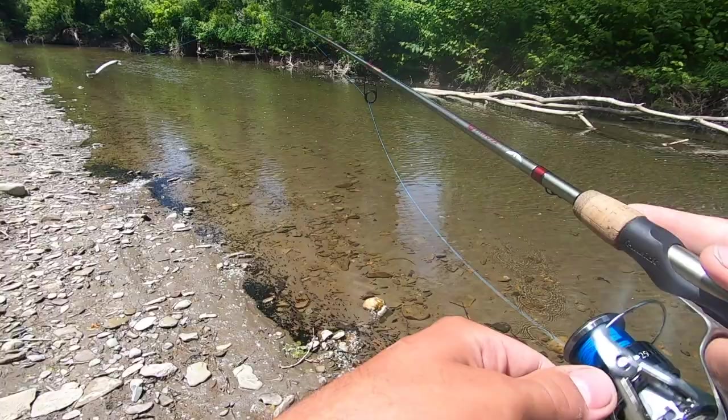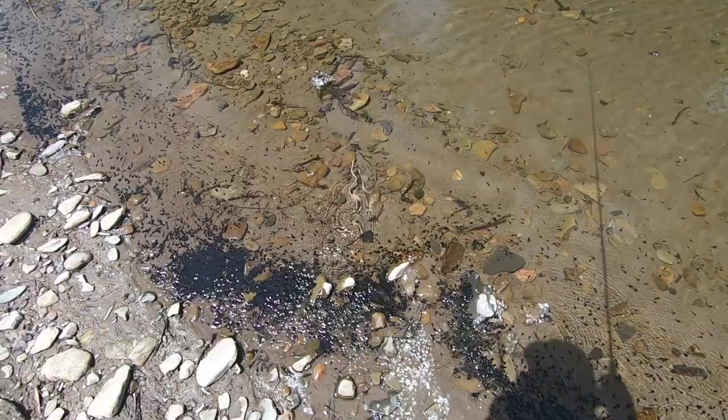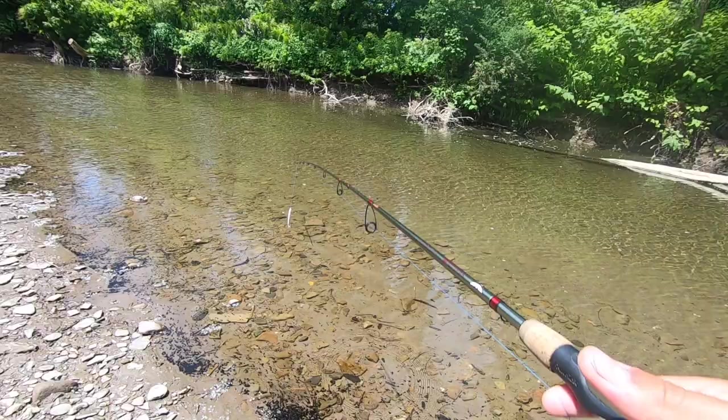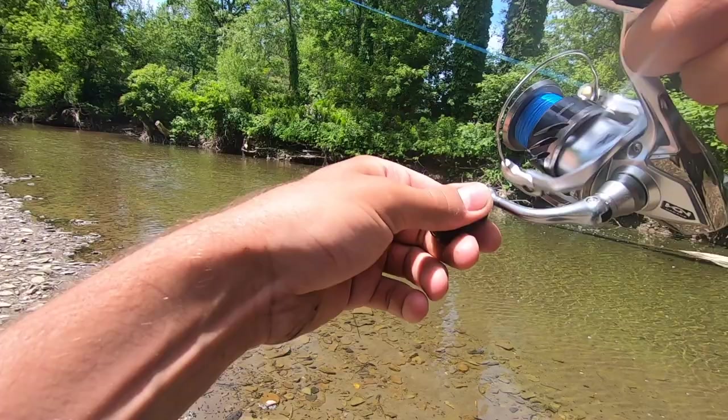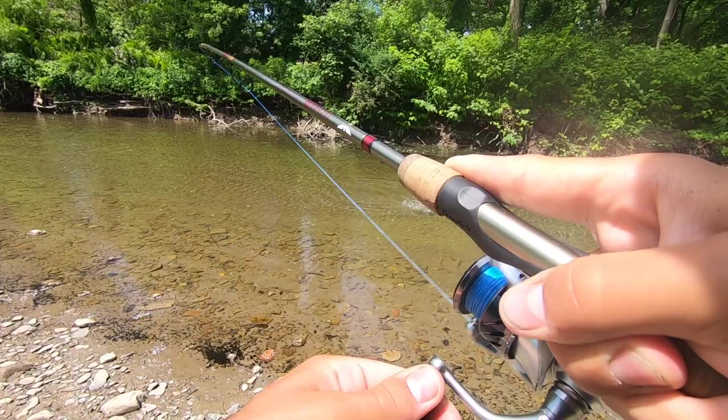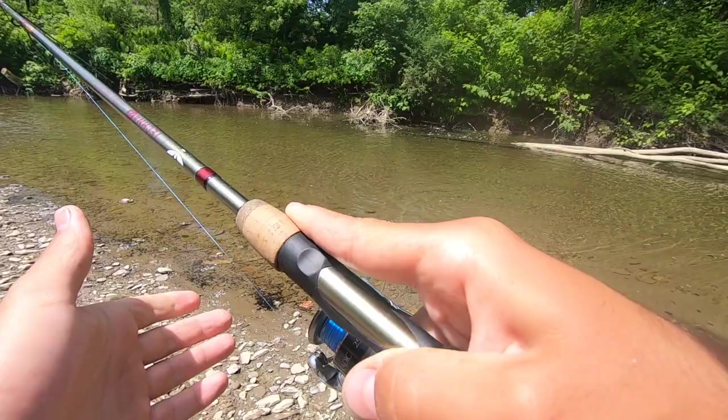Go all the way up there. Just cast it. Nothing — super shallow right here, it's deeper up here. Look at all these. Oh, and there's a snake — he's probably eating those. I see a smallie. Got him! Casted it right on his head. Boom. This is so sick, this is insane. These are such solid fish.